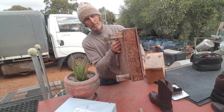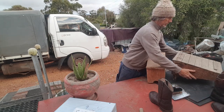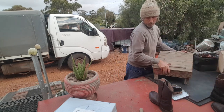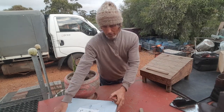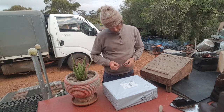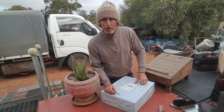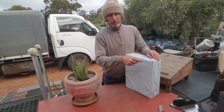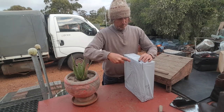The only problem is I've got nowhere to put them all - I'm running out of space, I've got so many relics.